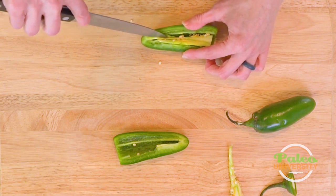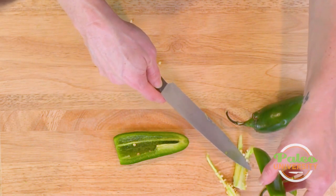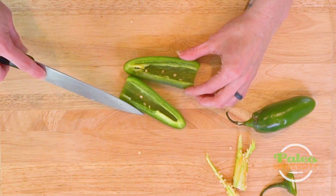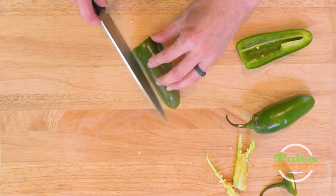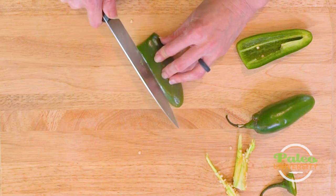Cut along. Now if I was wearing gloves, I might also tear it out with my fingers, but not today. I've gotten the membrane and most of the seeds removed. Now I'm going to place it cut side down.